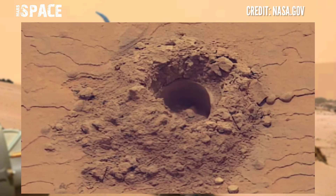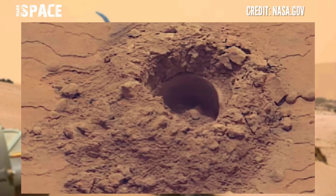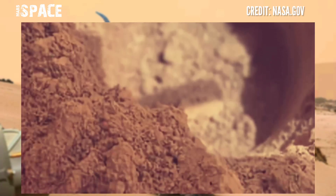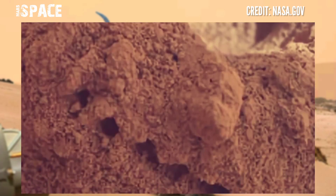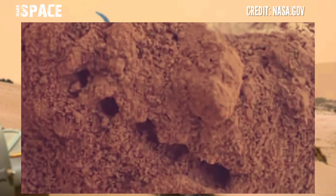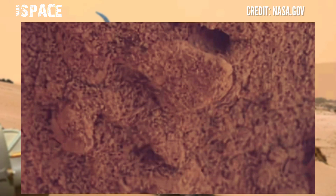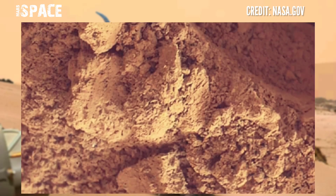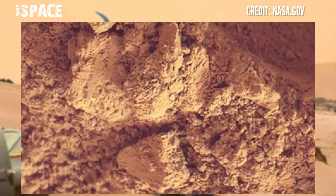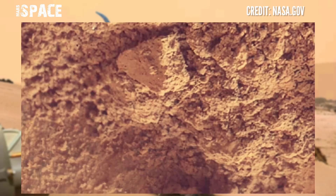I also bring you two images from the tools Curiosity uses to drill these holes. Almost certainly few of you will be familiar with Curiosity's drilling tool. Curiosity is the oldest rover at the surface of Mars and has discovered many mysterious shapes recently.